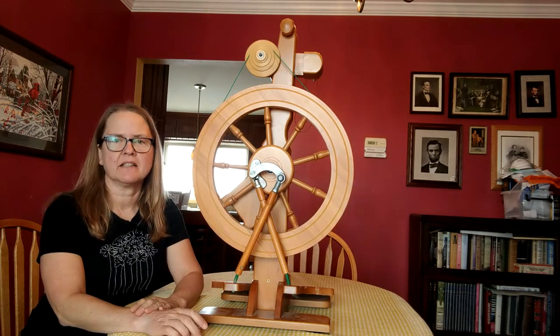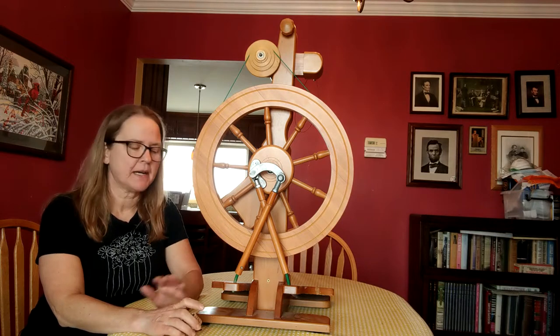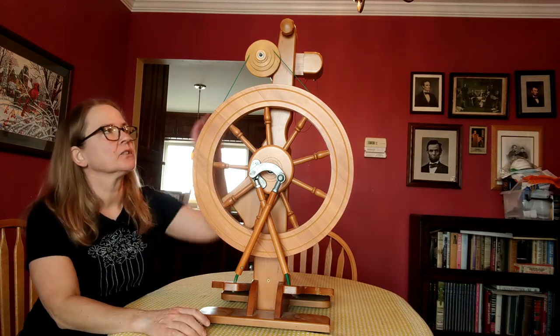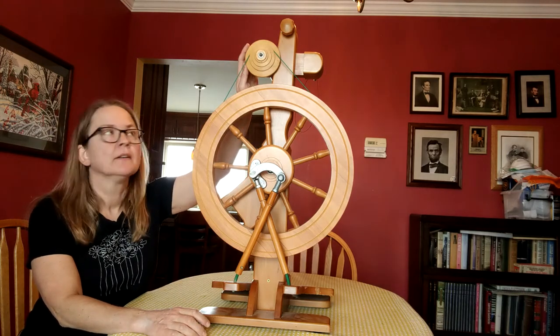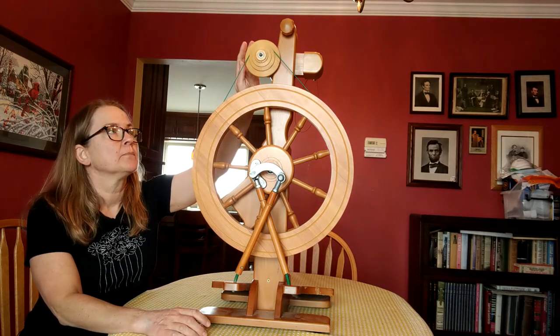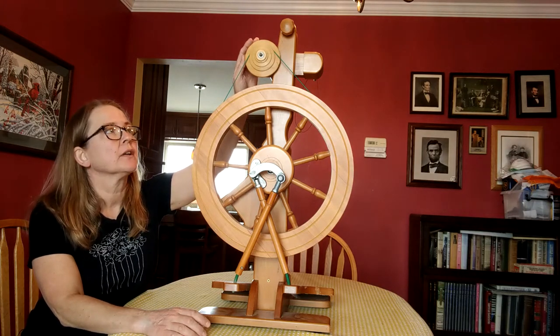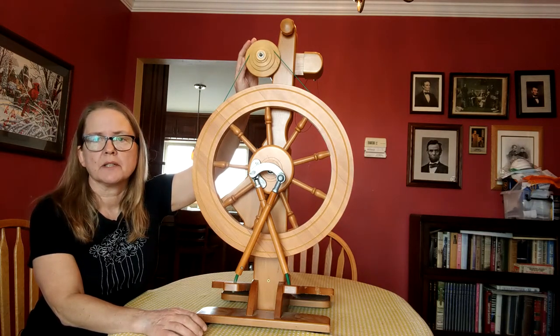Today I'm going to video myself changing the whorl on my Magikraft Rose spinning wheel. Right now it's installed with the standard whorl. This is what comes with it when you order a new Rose — you get the standard whorl, and then there's also a little gem whorl that comes with it.